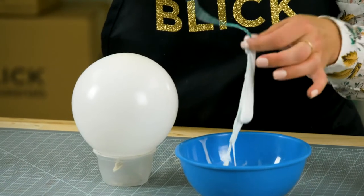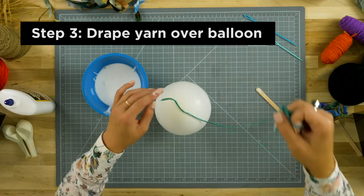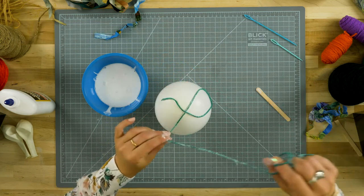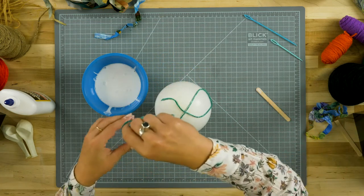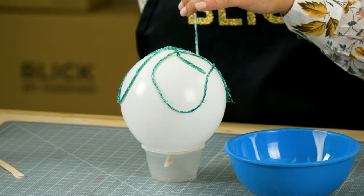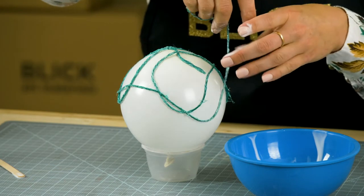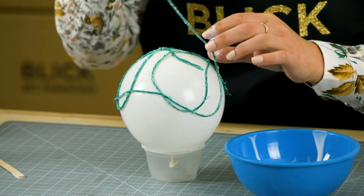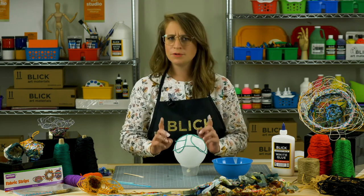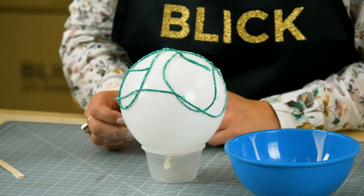Use your fingers to squeegee off the excess glue. Begin draping the yarn over the balloon. Make sure you have some vertical spokes as well as horizontal bits connecting everything together. Largely though, this is done in a random swooping kind of motion. Continue to add pieces, building up the structure of your basket, but be sure to leave open some spaces for weaving later. When complete, set aside to dry.